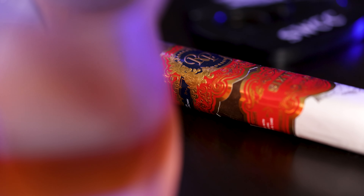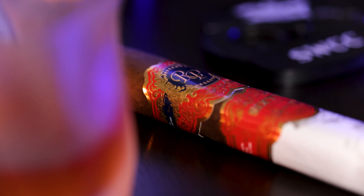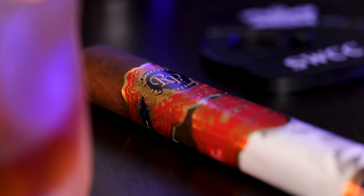Today, we're going to be reviewing the Rocky Patel 60-60. The reason it's called the 60-60 is because this is the 6x60 Gordo size in the box-pressed form. Let's open this up and see what it's all about.